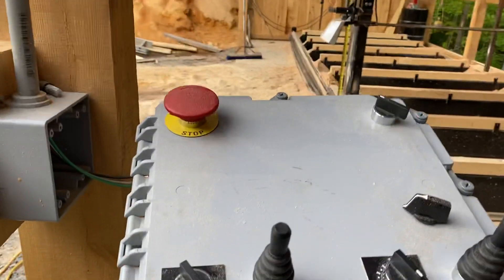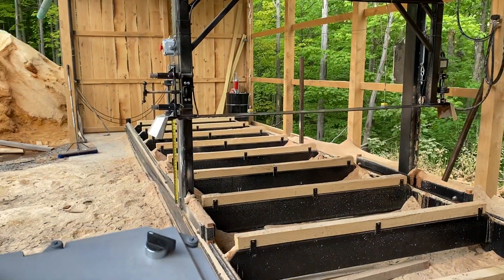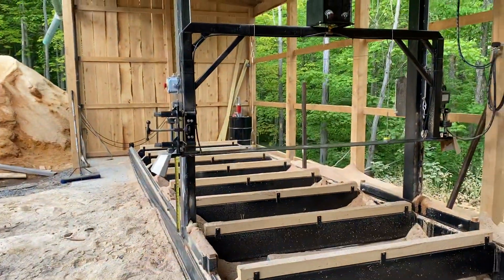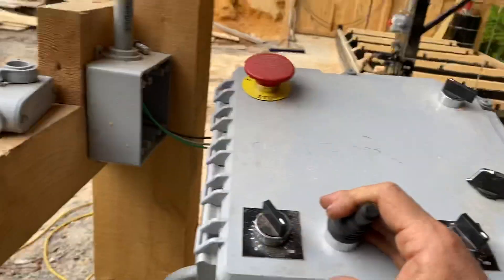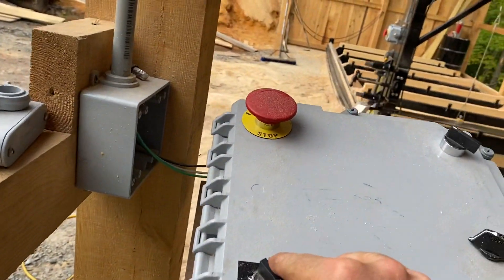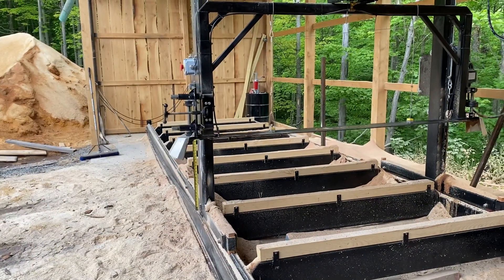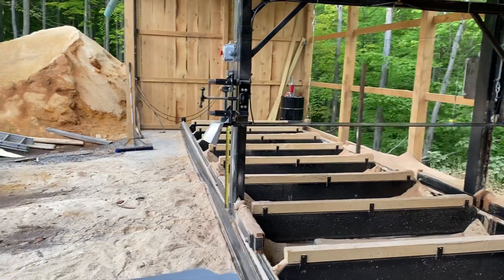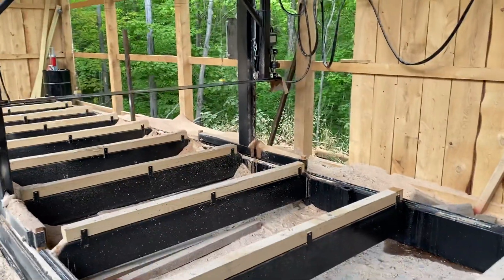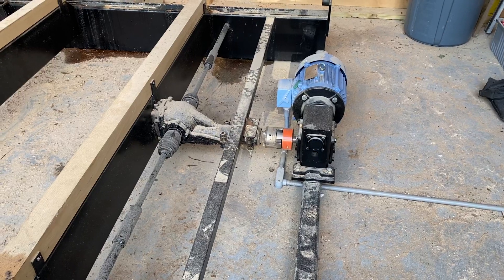It's very nice to have it quiet when you're running and positioning it. This potentiometer here allows me to control the speed — dial it right in to where I want it. It's particularly handy for the forward and back so you can set your cut speed right exactly where you want it. I can slow that right down to just about nothing.